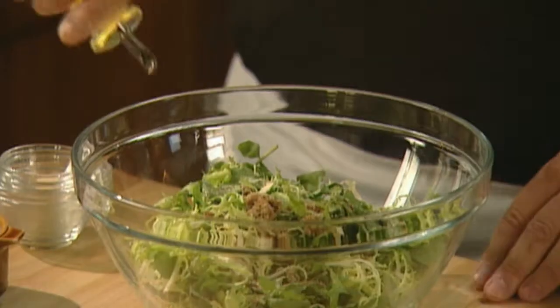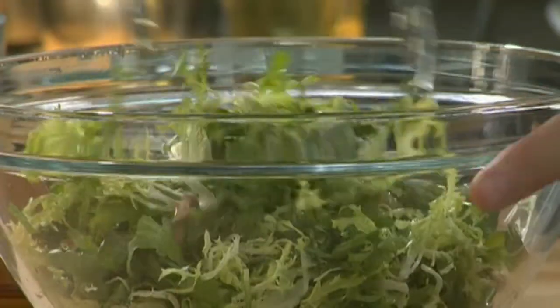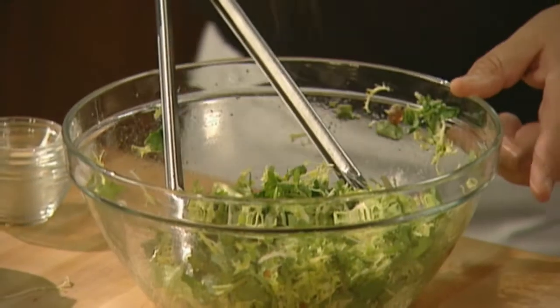Add a quarter cup of safflower oil, toss, then season with salt and pepper.